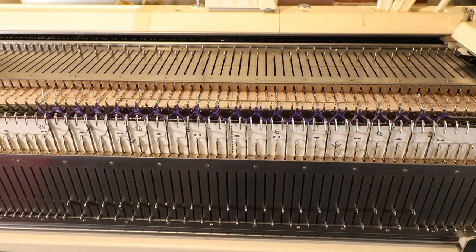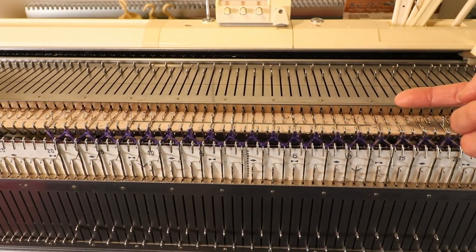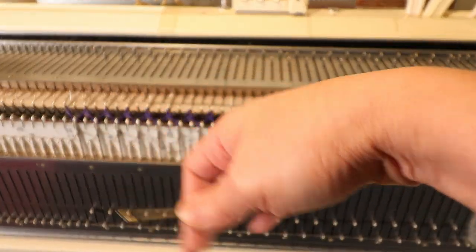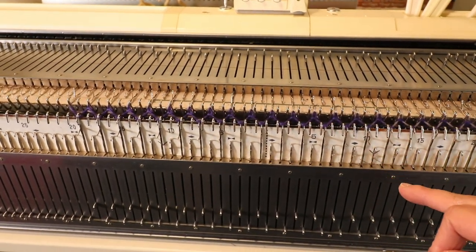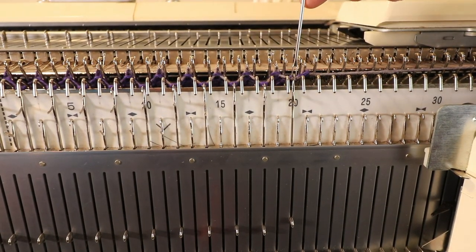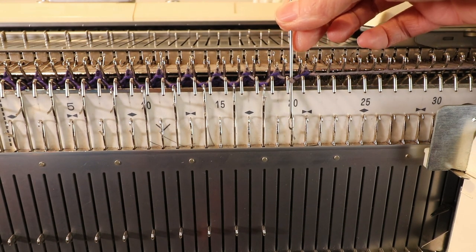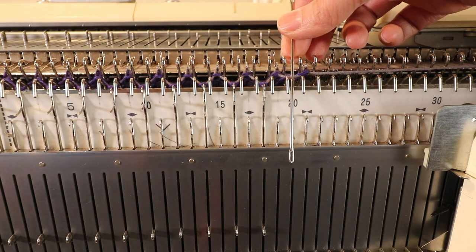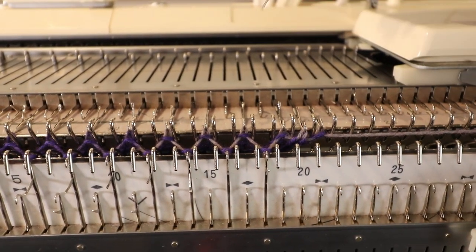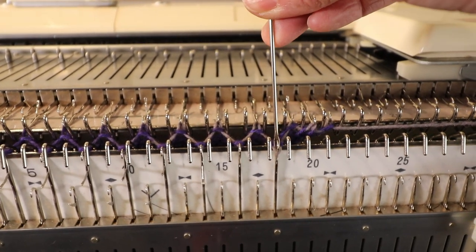Now I need 20 rows and I'm going to transfer all stitches back to the knitter with my double-eye needle. Then we can move half of the stitches back to the ribber and continue our knitting. To transfer a stitch you just need to move the stitch all the way and then push it down all the way. Now the stitch is on the needle and then you transfer it to the empty stitch. It takes some practice but it's not that hard.